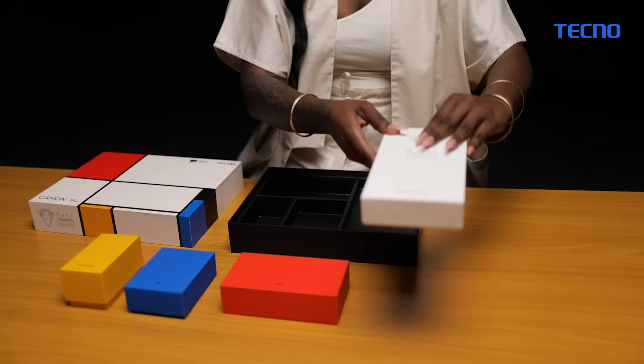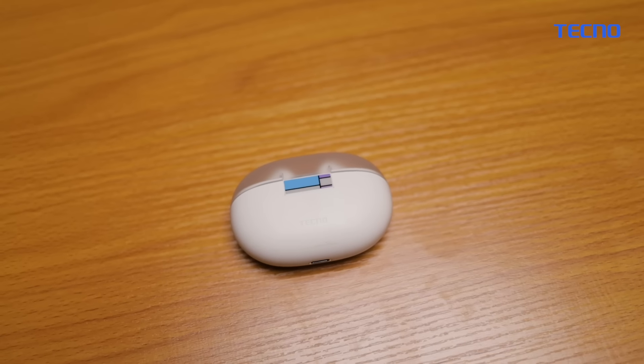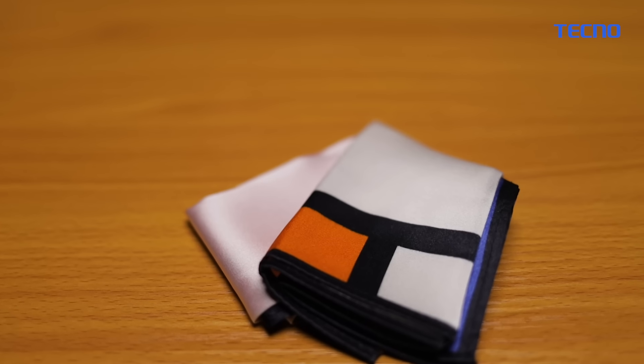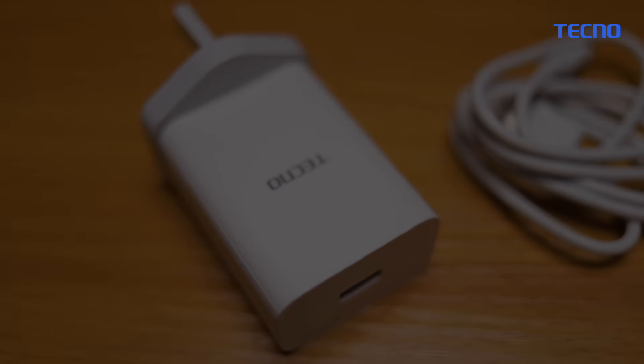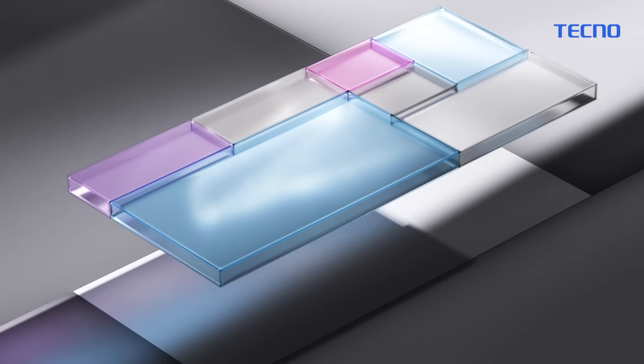The Camon 19 Mondrian special gift box has got everything — from the sonic earbuds, the cufflinks, the pocket square, the accessories, and the magnificent work of art itself: the Camon 19 Mondrian version.